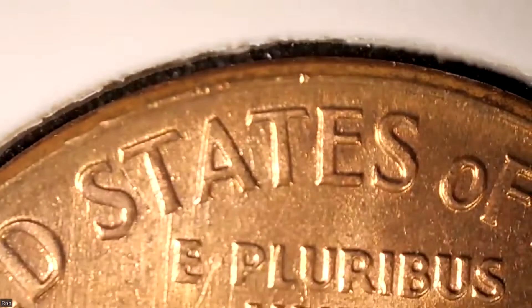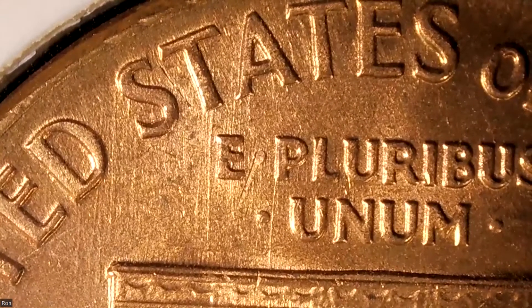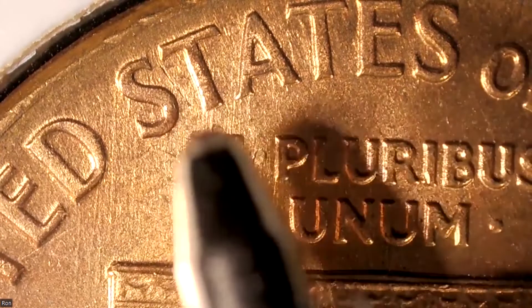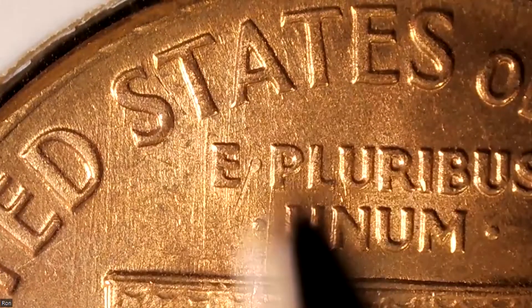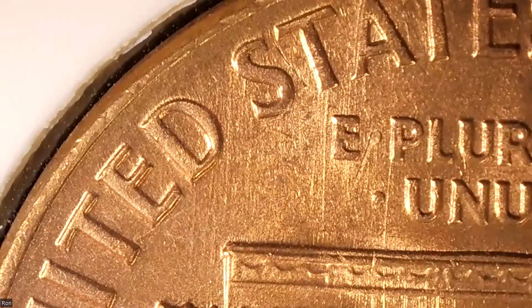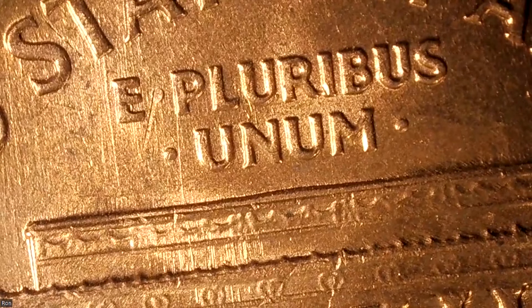Now this one has polished lines from the T in STATES and from the P in E PLURIBUS UNUM. Look at this — it certainly looks like polished lines. Now one would say, Ron, that's somebody cleaning that coin — that's coin damage post-mint, right? But look where it starts: right almost in the middle of the T and on the edge of the P. You can see others in the field, but they're very pronounced from the bottom of the T downward and from the bottom of the P downward. Very strong.